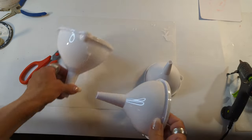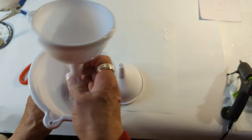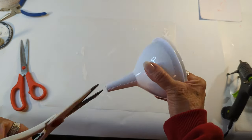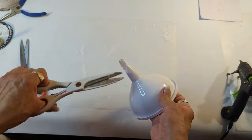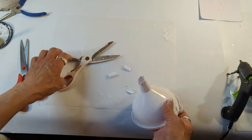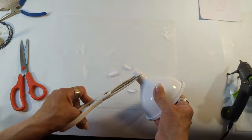I was looking for those flexible funnels but I couldn't find them. So I wound up purchasing these from Dollar Tree — three for $1.25 — and it's that hard plastic that once you try cutting it, it just crumbles. It doesn't have a clean cut, as you can tell, because it's that hard plastic.